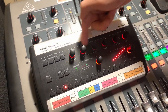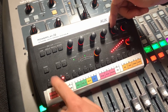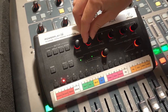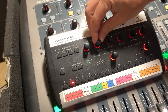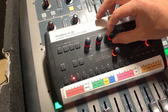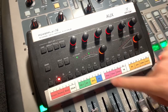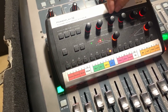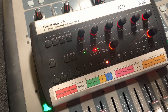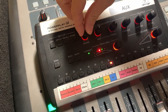You have equalizers for each channel. If I select drums, I can turn the bass up or down, adjust the mid frequencies, and the mid frequency selector lets you sweep which frequency you're targeting. The same applies for treble. These aren't activated until the red light lights up — that indicates where it's set, and then you can start moving the knob to adjust.